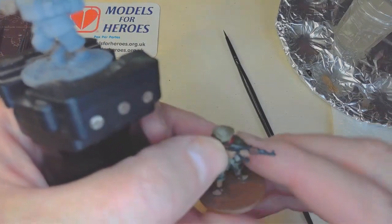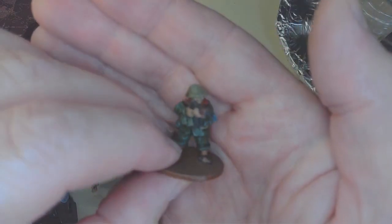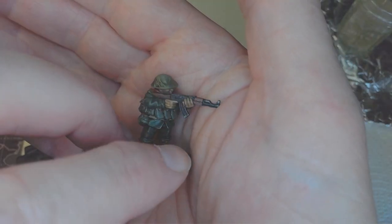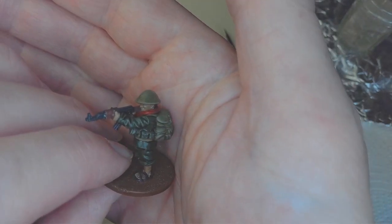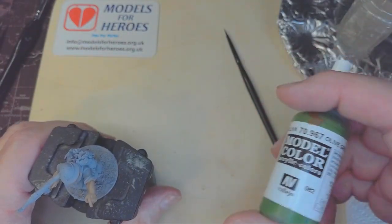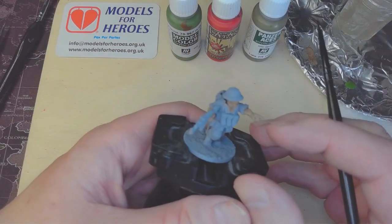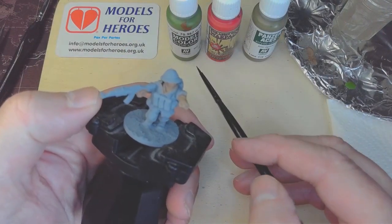This is a figure I painted earlier — you can see it's got the actual helmet cover painted in the canvas colour. Let's get a nice look at that. Once you've shaded it, it gets a really good effect. So I'll be using olive green for the actual helmet itself, and canvas for the helmet cover. Let's get cracking with the helmet itself, using the olive green from Vallejo.